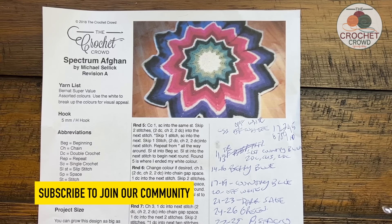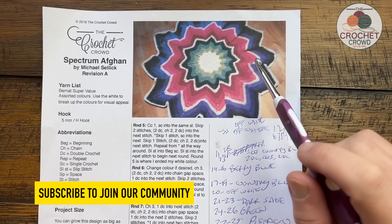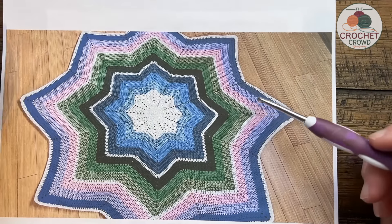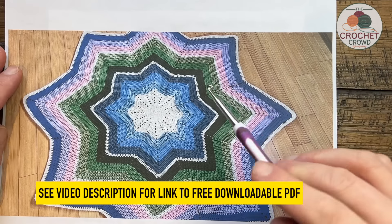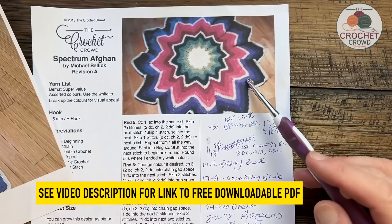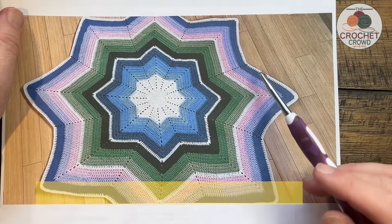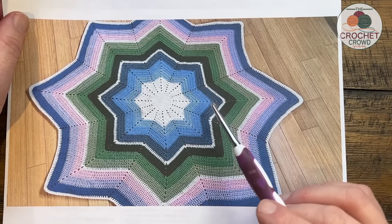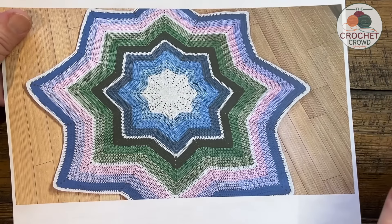Welcome back to The Crochet Crowd where we have a two-in-one special. Today we have the Spectrum Afghan that was filmed and designed in 2012. It's now 2024 and we have a similar looking one but as a designer I've learned to do things better, and you will see that this version will sit completely flat where the other version did not. So whether you want the added ruffles or the flat version, that's today.